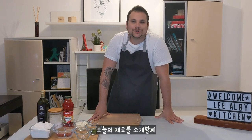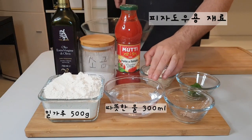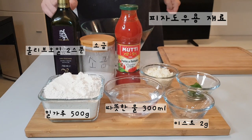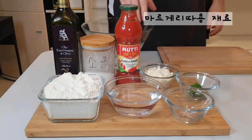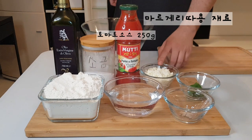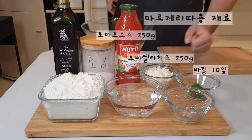I will introduce the ingredients. For pizza dough we need 500 grams of flour, 300 milliliters of water, just a little bit warm, 2 grams of fresh yeast, a pinch of salt, and 2 tablespoons of Italian olive oil. To season it, for margherita in this case, we need tomato sauce — around 250 grams — 250 grams of mozzarella, because I really like mozzarella on pizza, and around 10 leaves of basil.